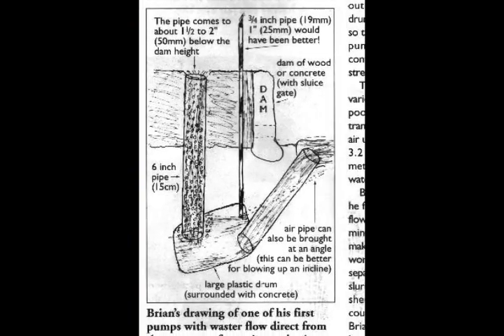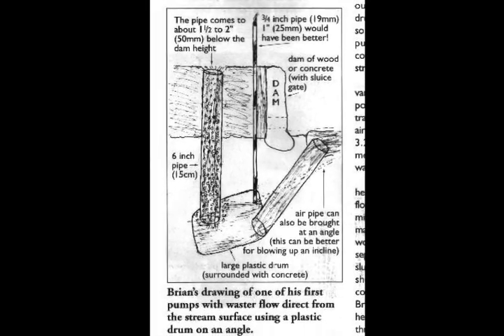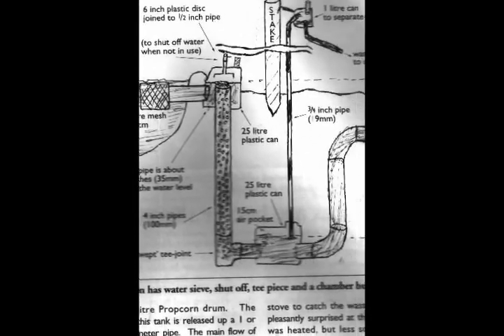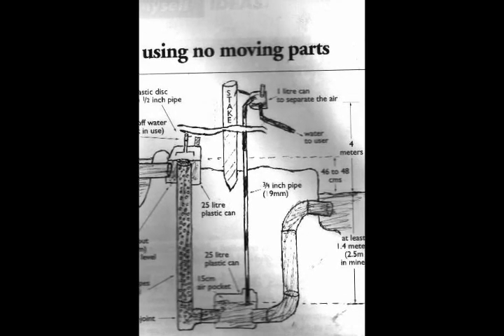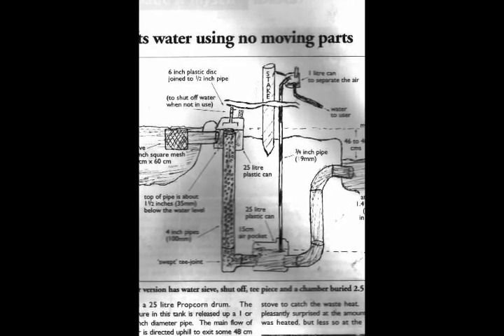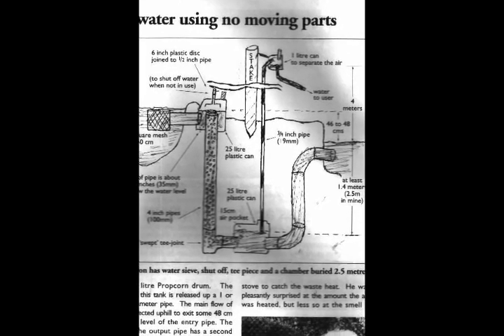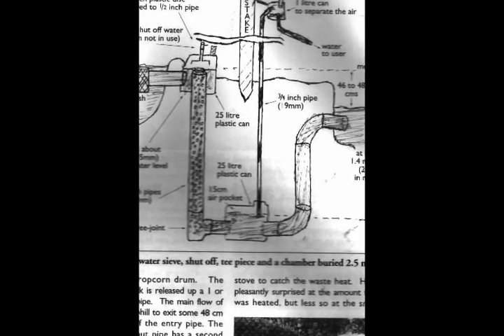Here we have a drawing of a pulsar pump that I made. It has a big 50 gallon barrel down under the river and 6 inch pipes going through it. Here is the one that is shown in the video that follows. It has a little sieve with 1 inch wire mesh. It has 4 inch pipes throughout, and down at the bottom we have a chamber which is made from an old 5 gallon plastic container.